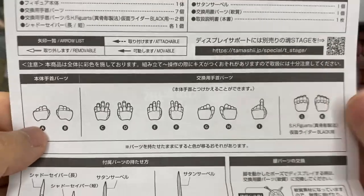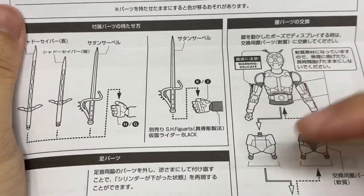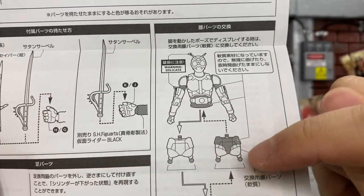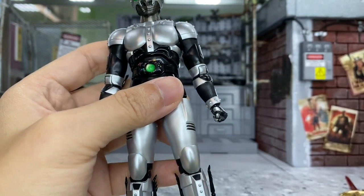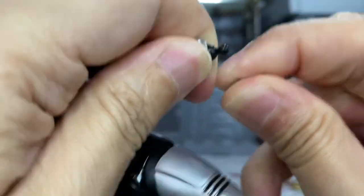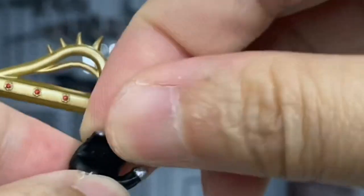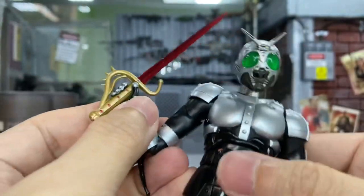He also comes with an instruction manual showing all the hands included, the Kamen Rider Black hands, how to put on the swords, and how to interchange the alternate lower body. Unfortunately I can't read Japanese, so if anyone can, let me know in the comments what that part is for. Now I'm going to demonstrate swapping hands and putting on his signature swords — you just pop the hand out, pop it back in, then slowly slide the sword into the soft hand. It's very simple.